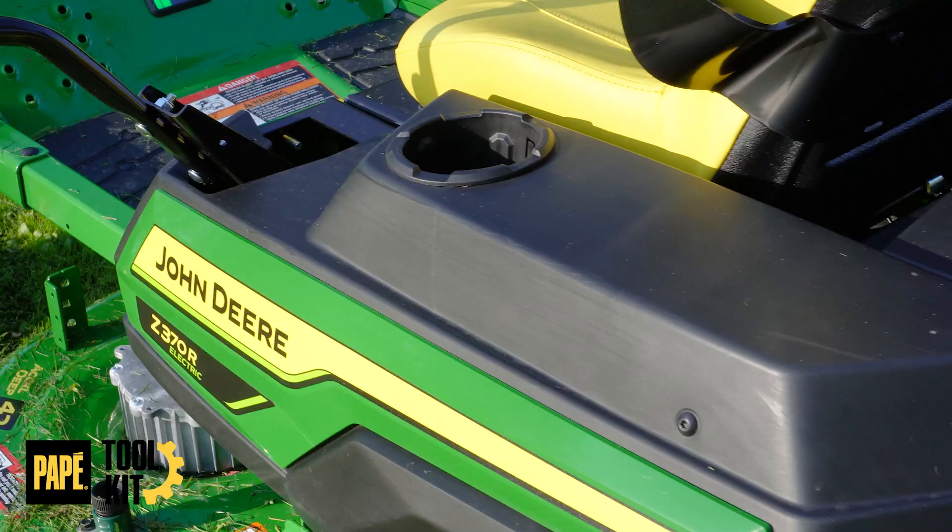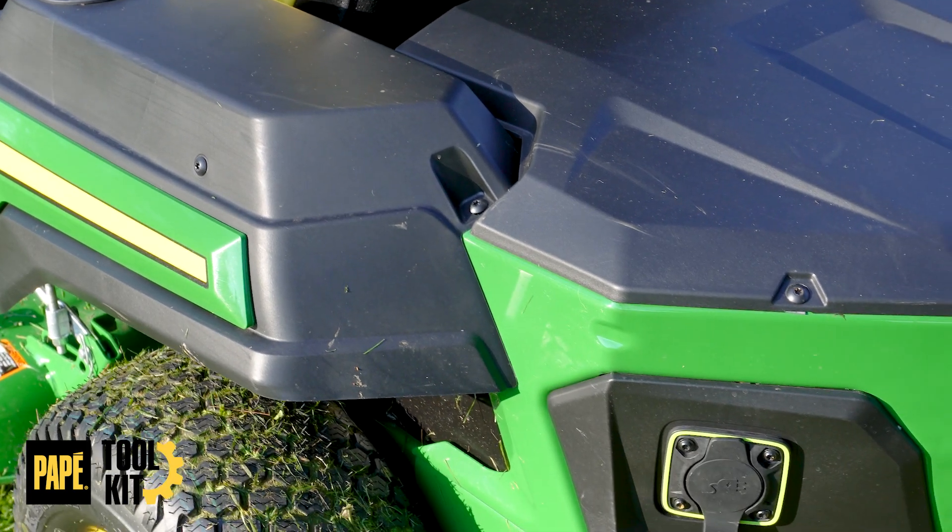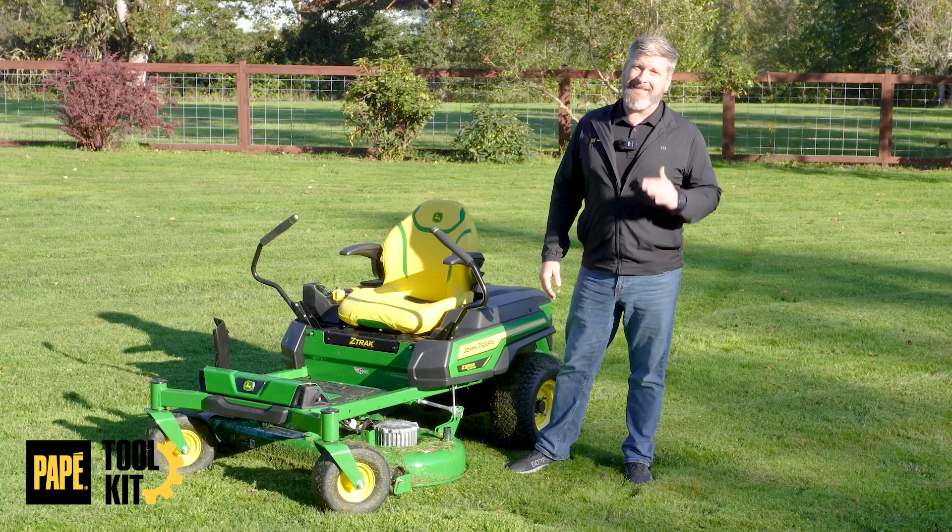I've been waiting for this day for a while. Today we're going to go over the Z370R all-electric John Deere mower. Let's get after it.